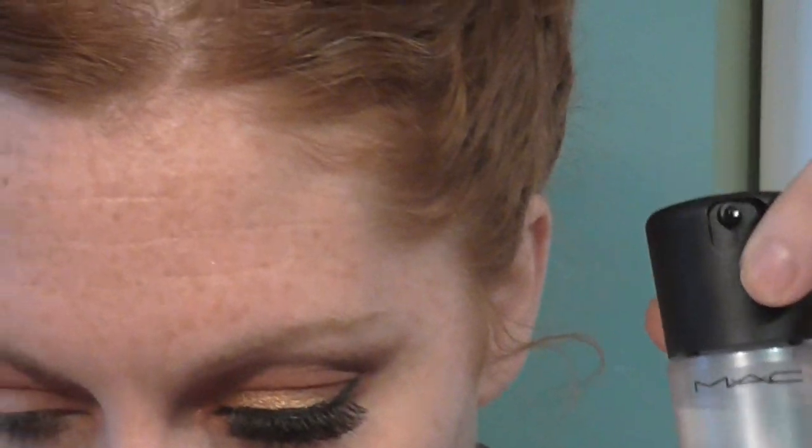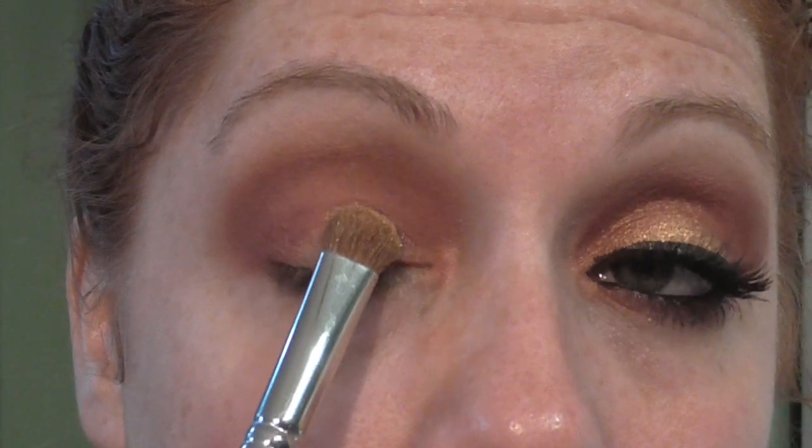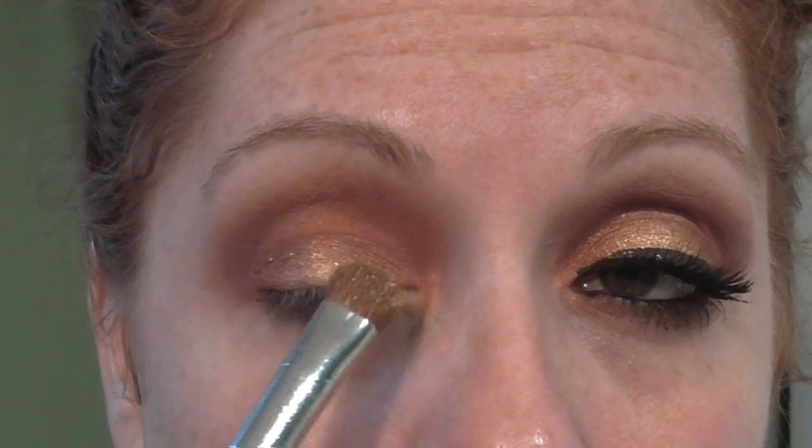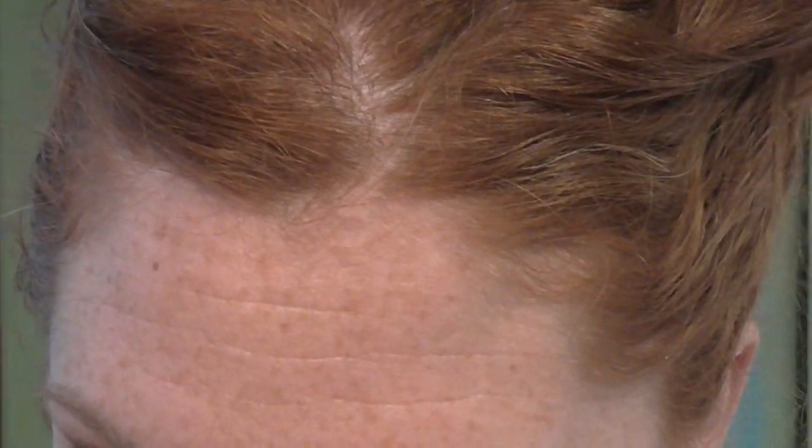Next I'm taking Max Fix Plus and then I'm going to go in with True Gold. This is just a flat eyeshadow brush. And then I'm taking True Gold — it's another loose shadow from Bare Minerals — and I'm just patting that in my eyelid area. I want to make sure that color is extremely concentrated and right on my lid.